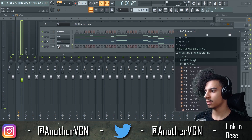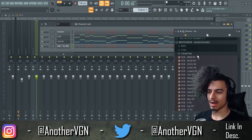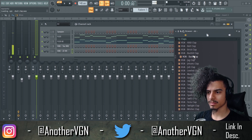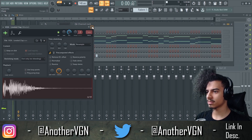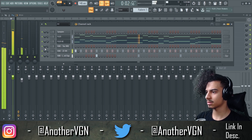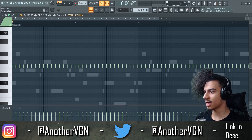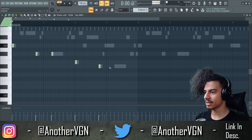Now we gotta get that 808 in here. We can start with some drums — usually on Little Tecca beats they're hella simple. They just need one strong melody to take you throughout the beat, and that's pretty much it. Let's get some claps in here. Take the hi-hat to two steps and see how that sounds. Now that we have that little bounce going, let's go ahead and burn this and get an 808 pattern.